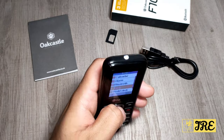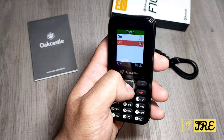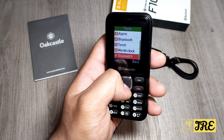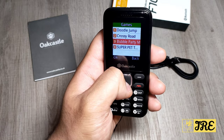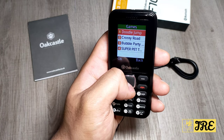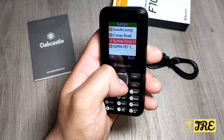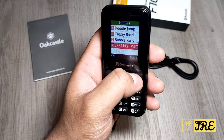When you switch on the torch, it's not that bright but it's still built in. You also have a world clock, a stopwatch, and around four games to choose from: Doodle Jump, Crossy Road, Bubble Party Mix, and Super Pit Twist.